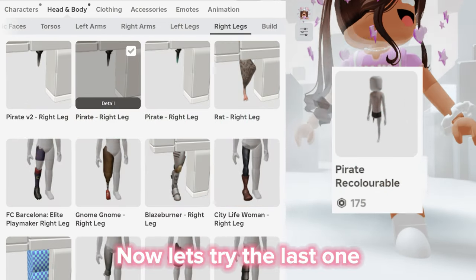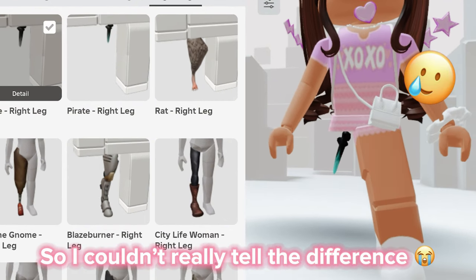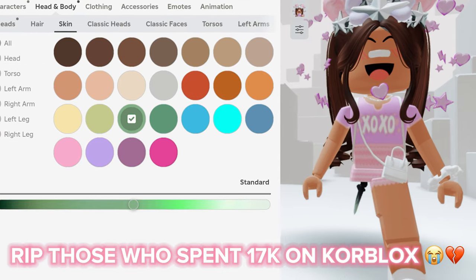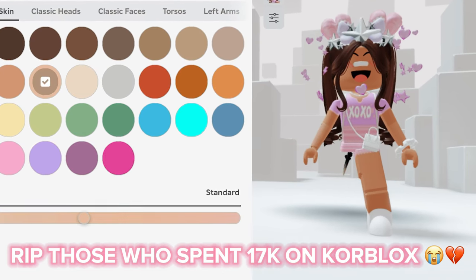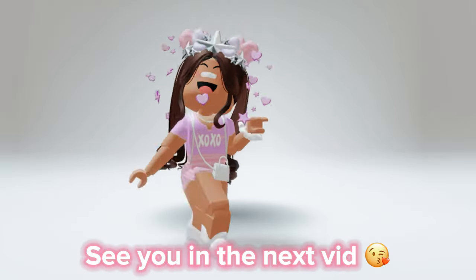Now let's try the last one. This one is also color changeable, so I couldn't really tell the difference. This is way better than the actual core blocks since you can change the colors. Anyway, hope this video helped — see you in the next vid!